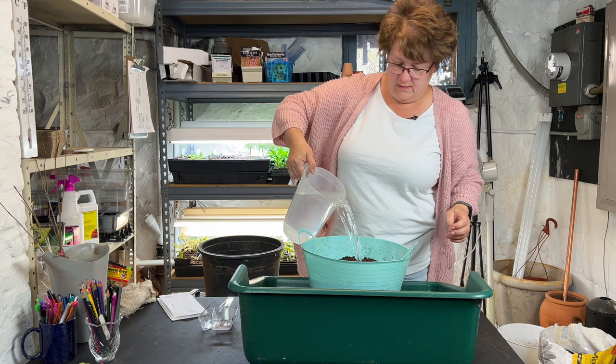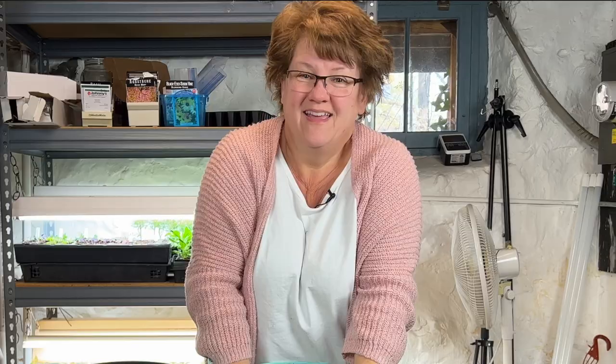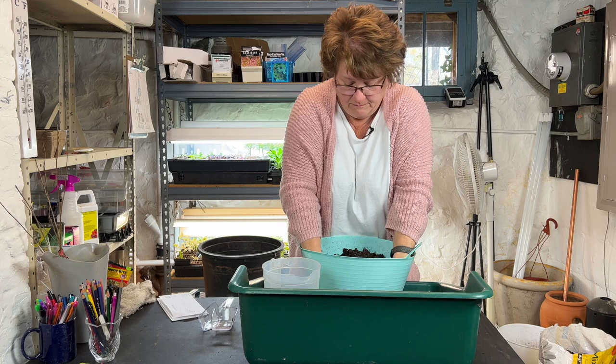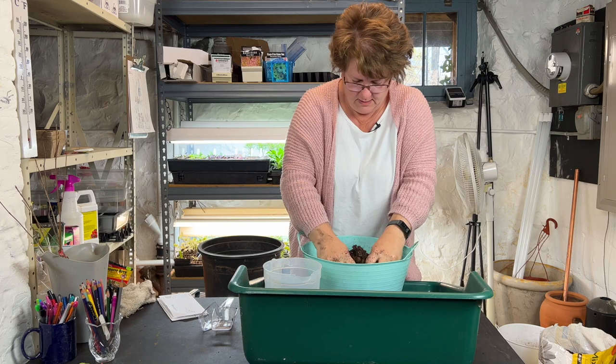I like to use lukewarm or even just a little bit more than lukewarm water to moisten my soil. One, it feels nicer on my hands, but two, I think peat-based or coconut coir-based products soak in faster if you use warm water. All right, that's a pretty good start. I'm going to put this soil in the bottom of my pot.